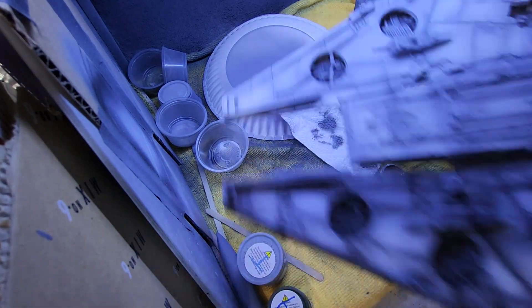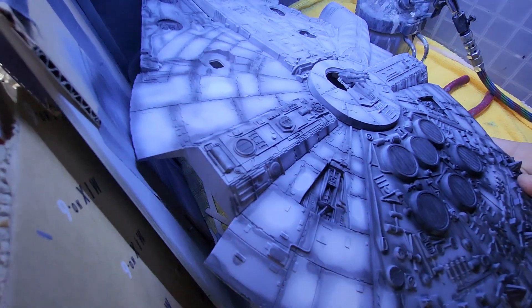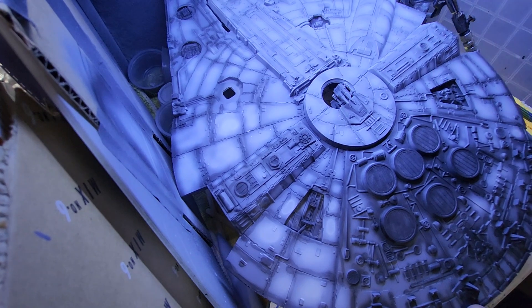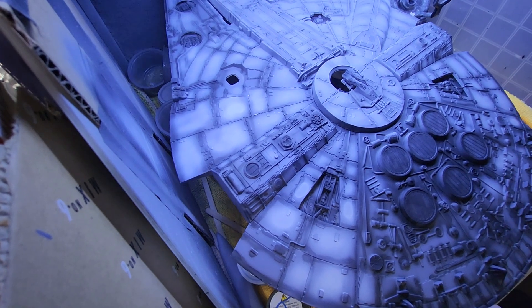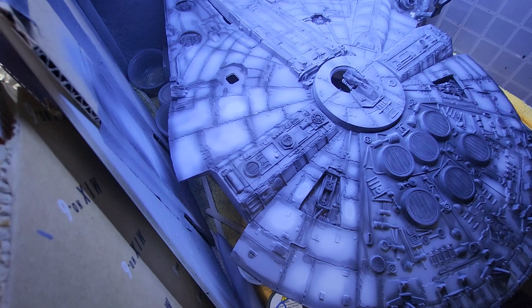Maybe I'll do a little bit of the rear, which is very important. Let's see how this goes. Here it's just a mist — a nice mist — because you want this part to be darker than the other parts.